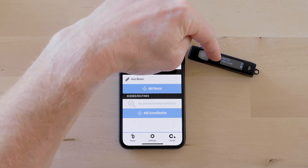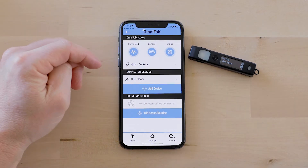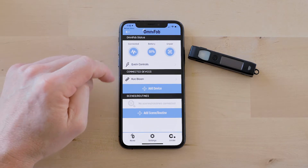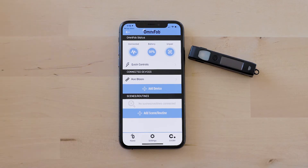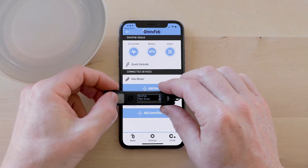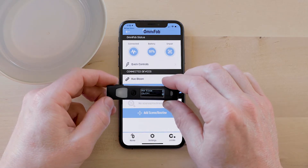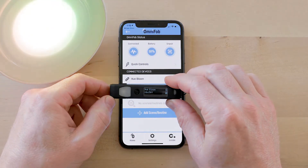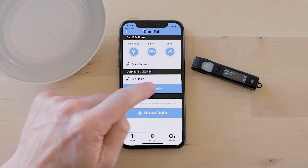Every time you do that, as you can see it pulled up in the OmniFob menu, so now that device is available to be controlled on my OmniFob. Also the Quick Controls menu appeared — as soon as you add one device you'll see the Quick Controls menu. I've got the Hue Bloom here and when I click the select button it goes to a submenu for on/off. It's already controlling this Hue Bloom and I can click it off from the same menu. That's the advantage of SmartThings devices — you can do on/off from the same menu.